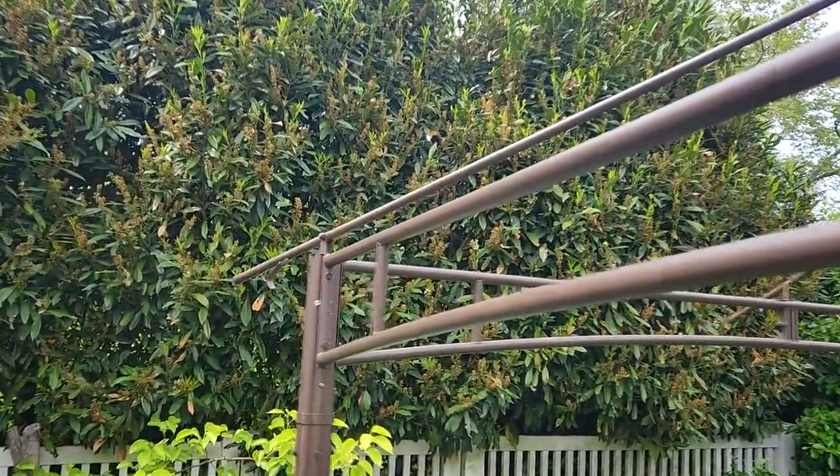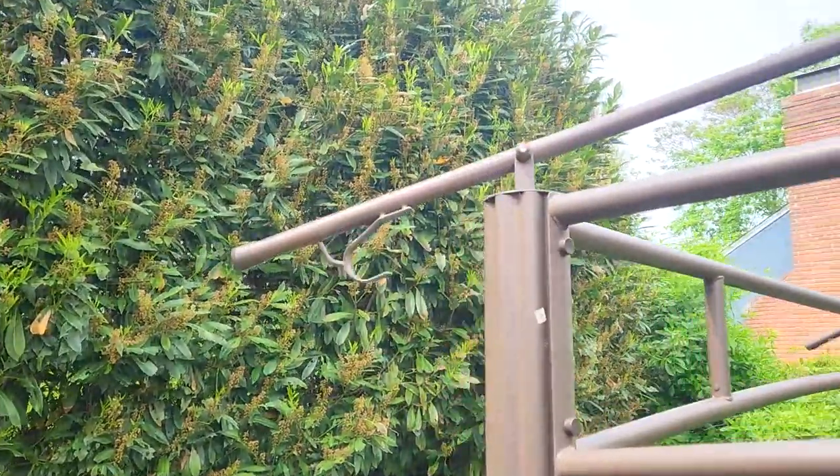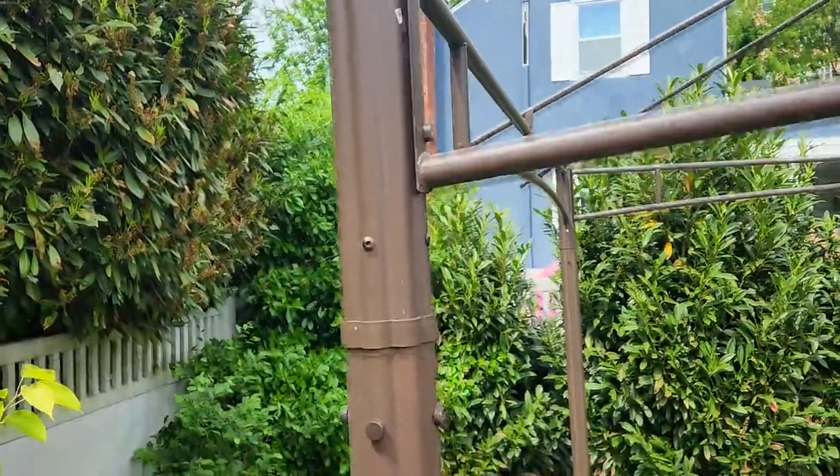The instructions are straightforward and easy to follow, but you will need a few helping hands to make assembly easier. A sturdy six-foot ladder also came in handy.